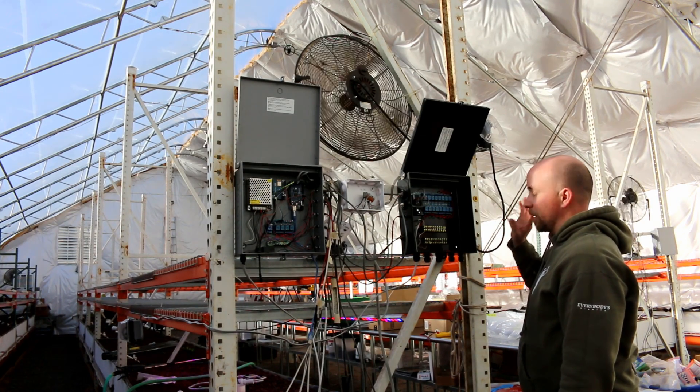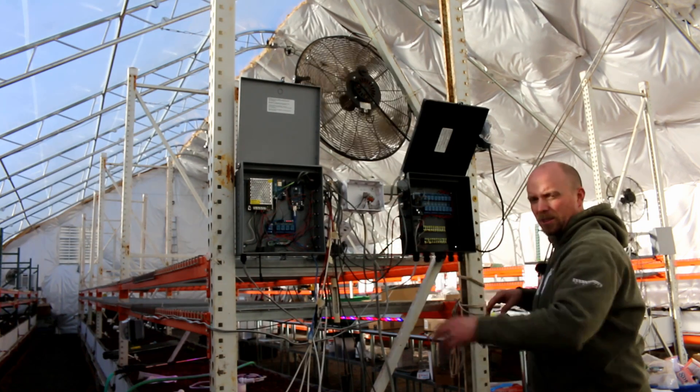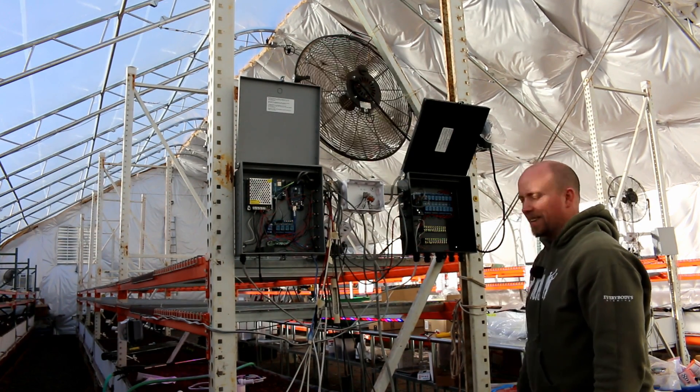I learned the hard way - you want to have the high voltage stuff away from the low voltage stuff. You can have some smoke if you don't follow that.